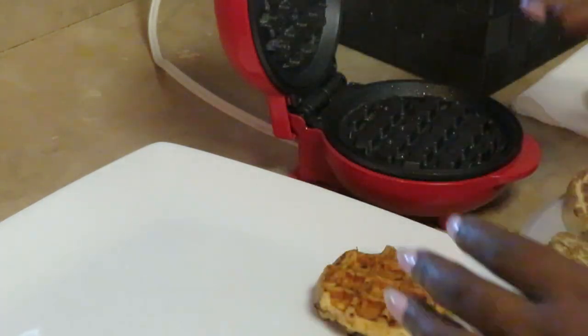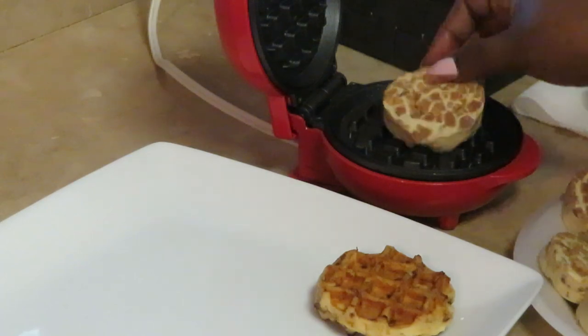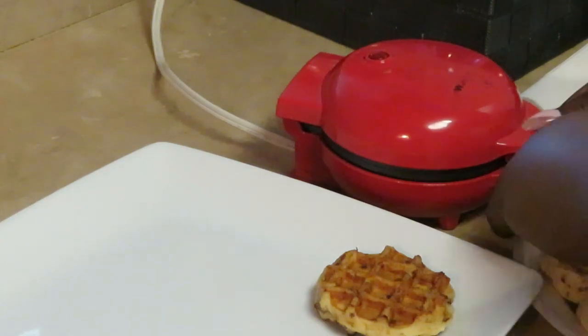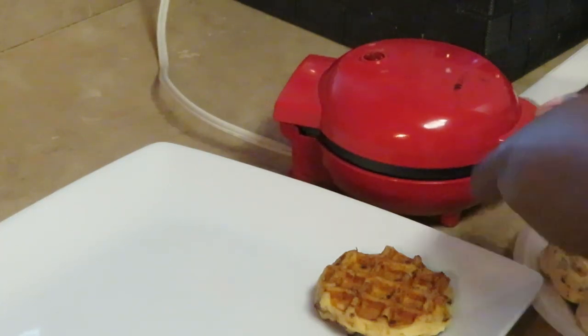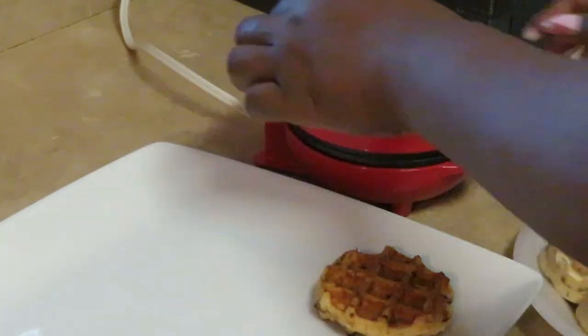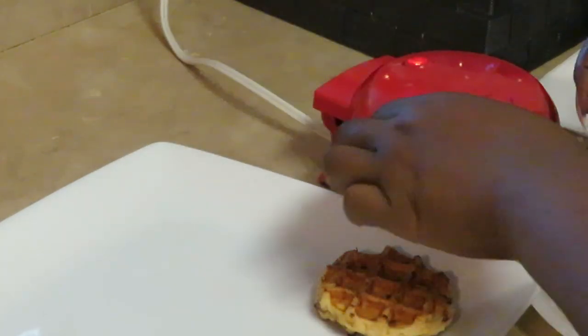Alright — spray, spray, spray, throw another one right there in the middle, close it up, smash it down. Turn around so the people can see, waffle maker!